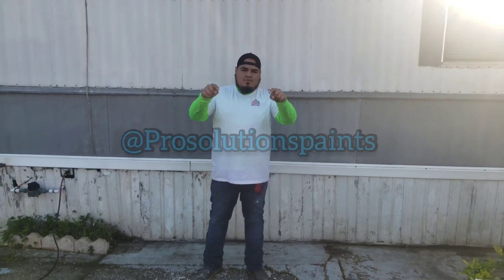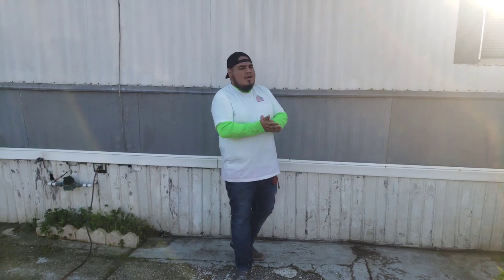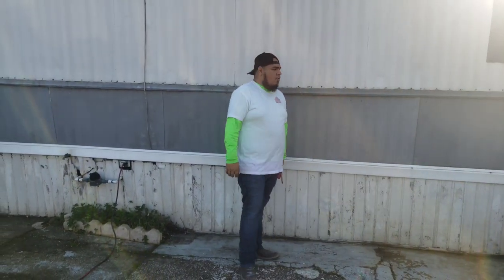Hey guys, welcome to my channel. My name is George with Purr Solution Paints. Today we are working on this mobile home — they want a different color for the new model. This is an older mobile home, so stay tuned and check out the color.